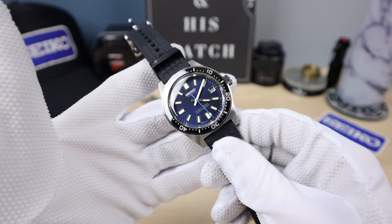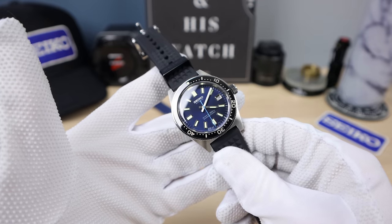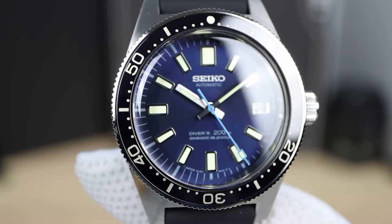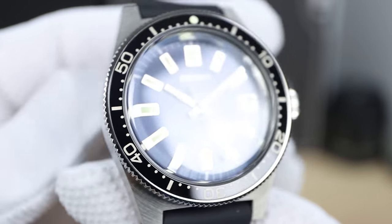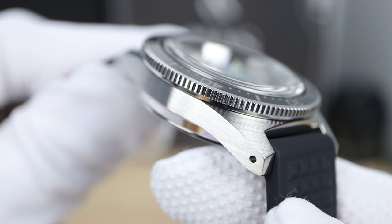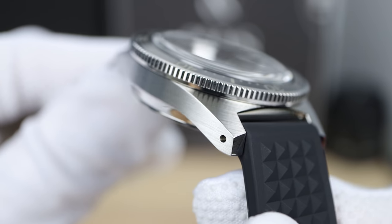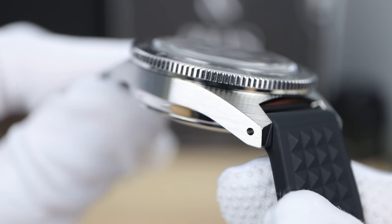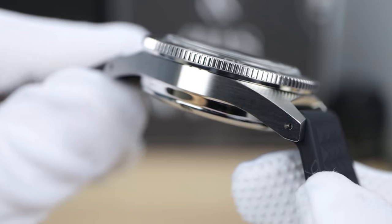This one is going to keep its rating longer and the positional variance is going to be basically zero. So if it's doing two seconds a day dial up, it's going to do two seconds a day upside down, left, right, 12 down, et cetera — and it's going to do it for longer. A movement you can keep for life — a high quality caliber.